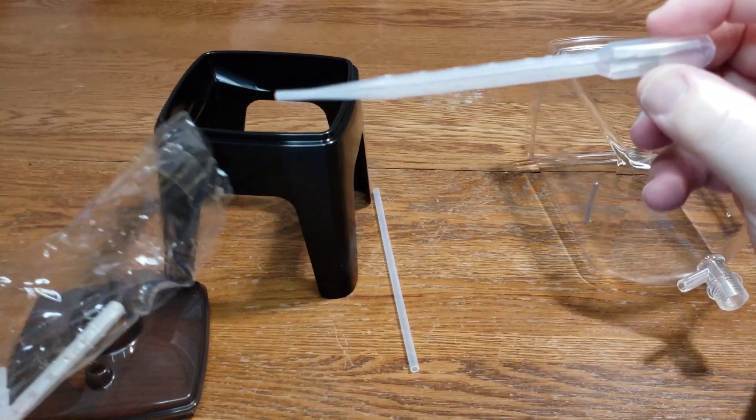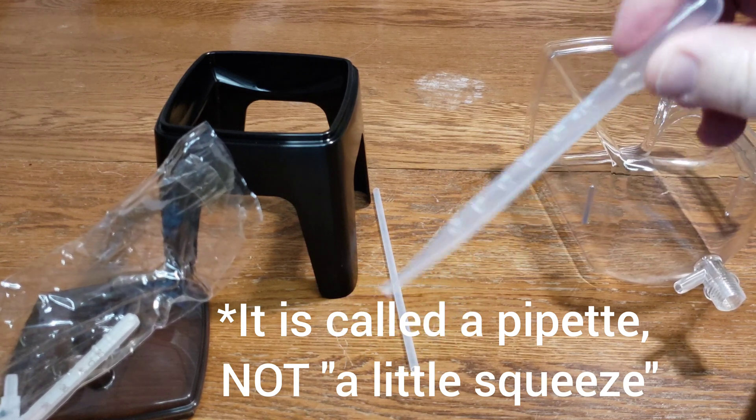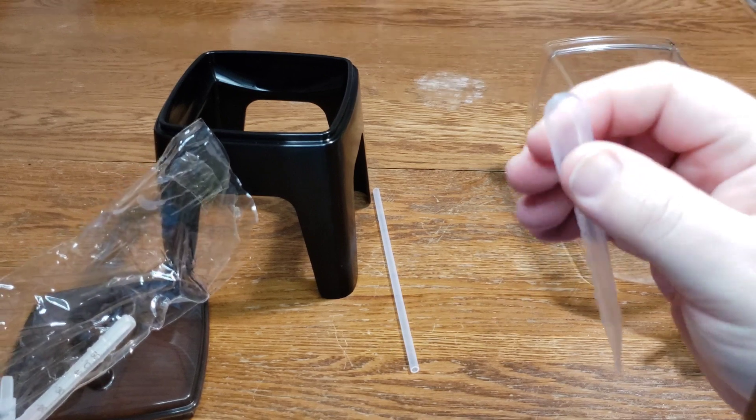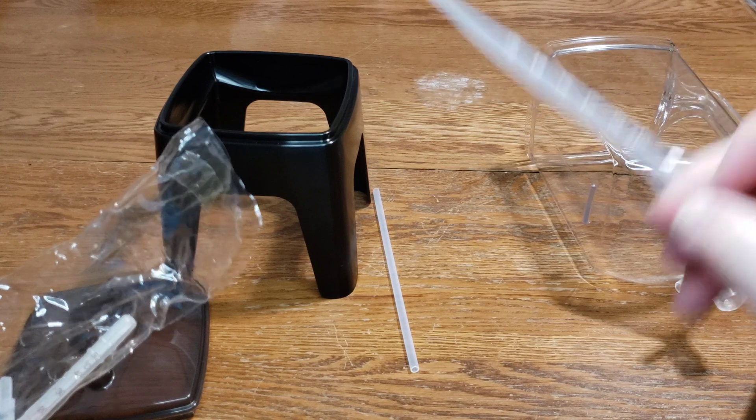In this bag, the first thing we have is a little squeeze pipette. This is great if you want to get your shrimp out. It's not the best plastic and I don't know how long it will last, but it does come with one if you don't have one.